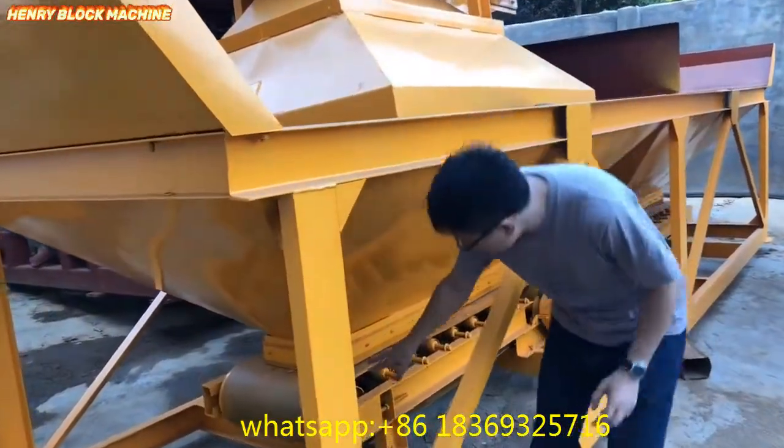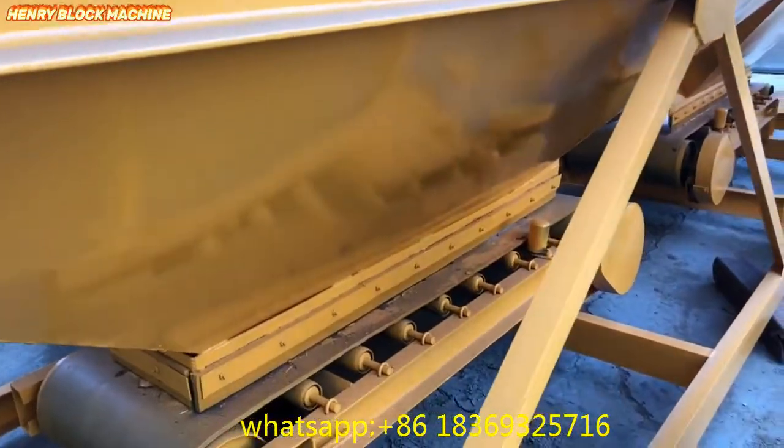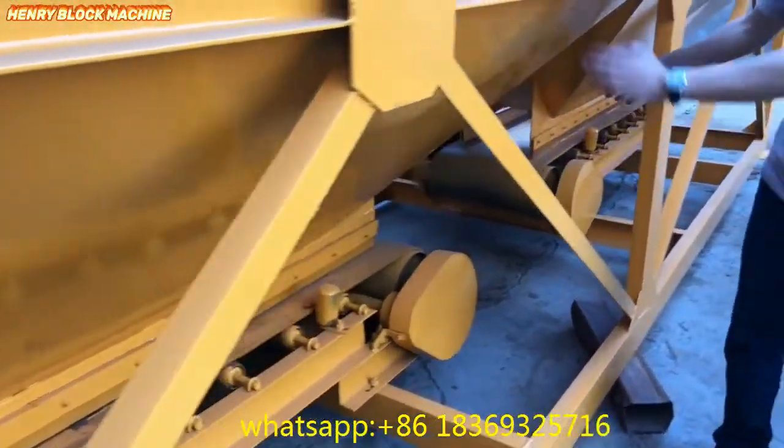Now you can see this conveyor. After the conveyor finishes, we will transfer the material to the middle hopper here.